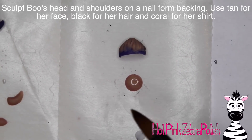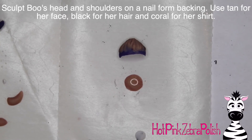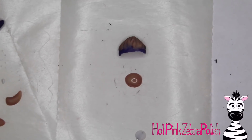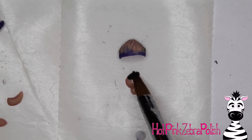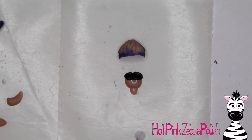Going back to the other piece of this nail, I'm going to be sculpting Boo's head. The same way I had the costume sitting next to it when I was sculpting the tentacles, I have the little head to the costume next to where I'm sculpting Boo's head so that the proportions are right. I've got just the same little circle of nude color acrylic for her head and her neck. After the neck is down, I'm going to add just a little bit of her hair with black.